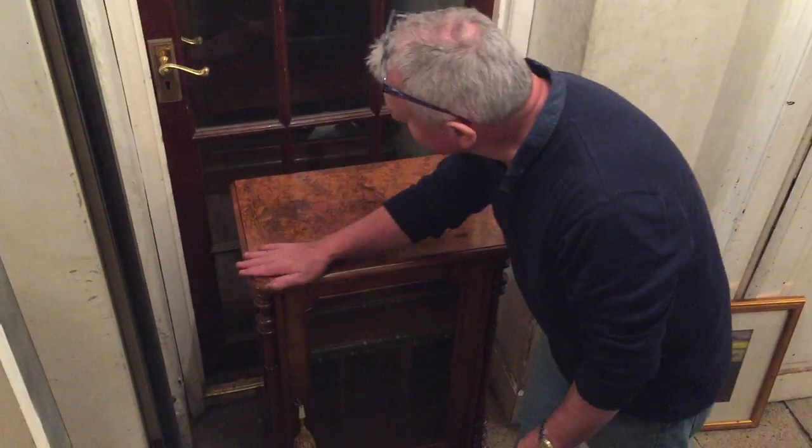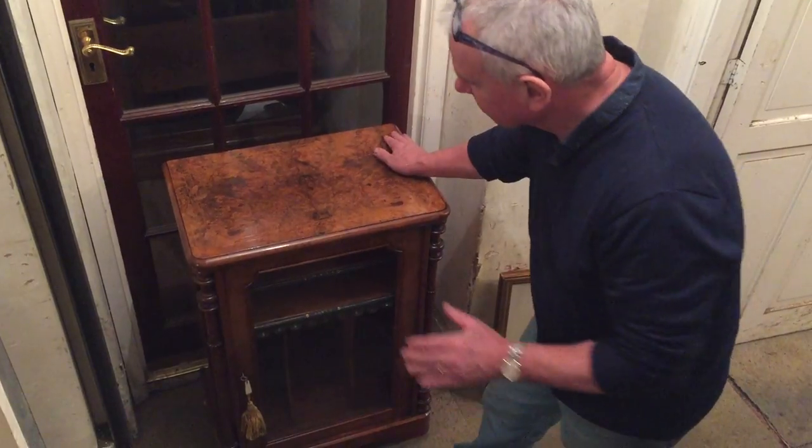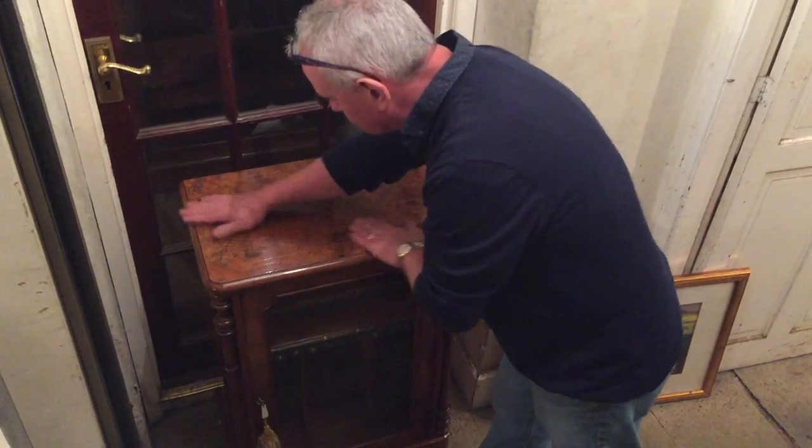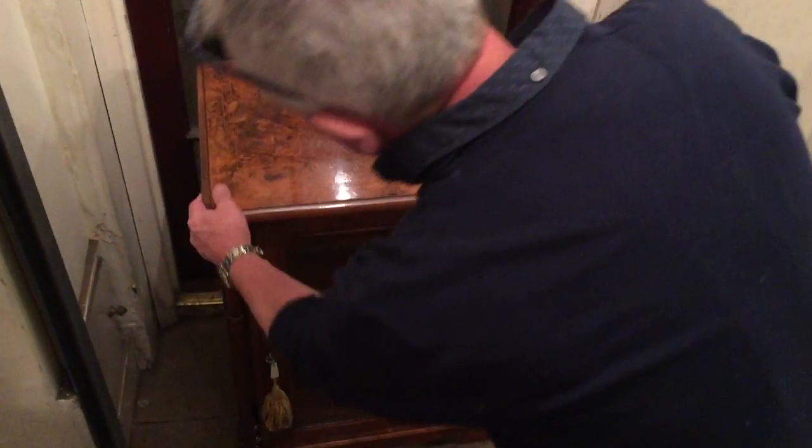This is a wonderful 1870 Victorian music cabinet. It's Burr Walnut, it's boxwood inlaid, it's just as it was made. It's in such wonderful condition. Lovely boxwood inlaid sides.